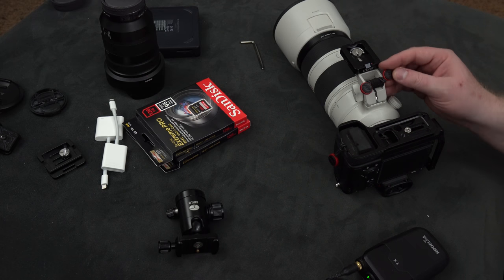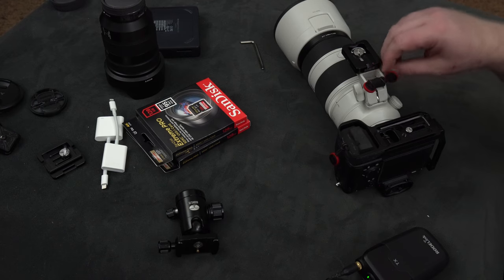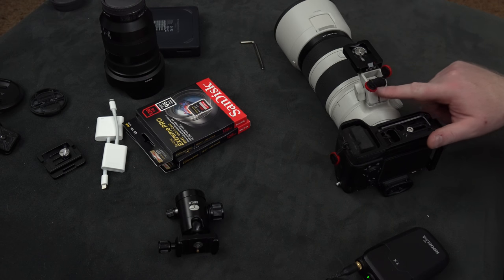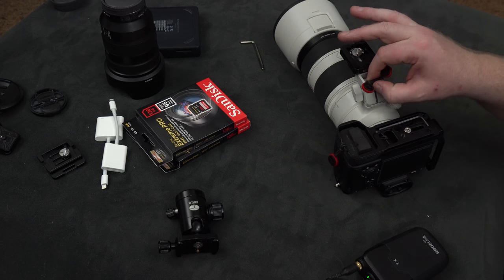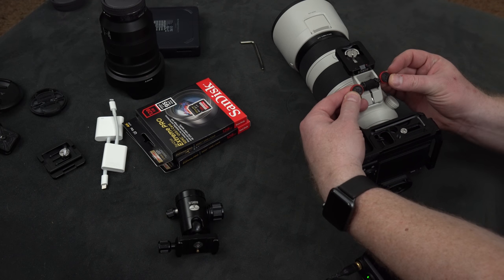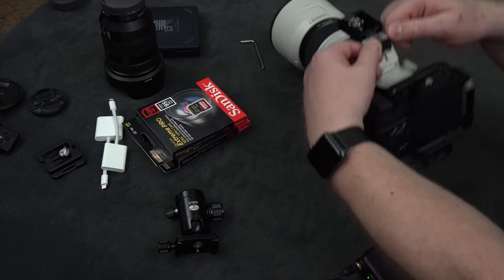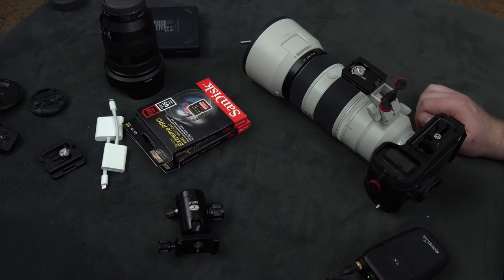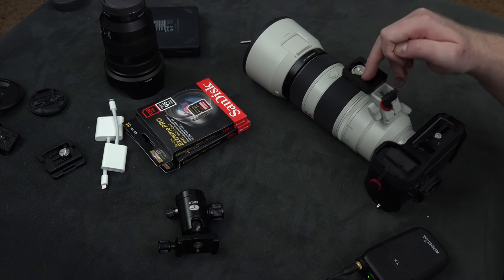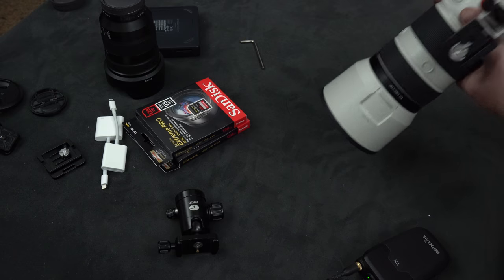I put the two straps — version 2 for now, since version 4 hasn't arrived yet, mine are coming — onto this bar. Somebody remarked that this bar can actually be a little sharp and might be a problem. So what I ended up doing is first putting some flexible, stretchable material around it, and then placing the Peak Design plugs on there. As you can see, the connectors and receivers are now here. I decided this is probably the strongest point — there's no way this can break or come loose.